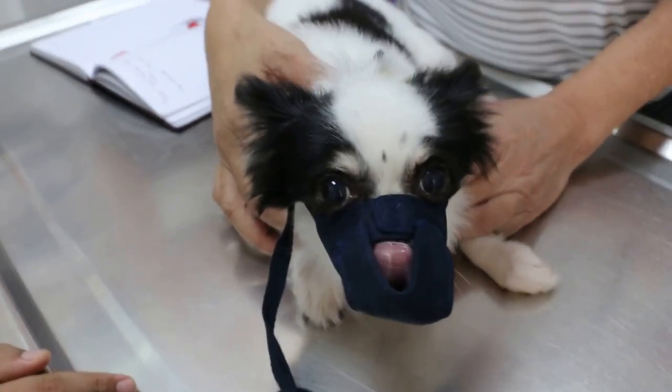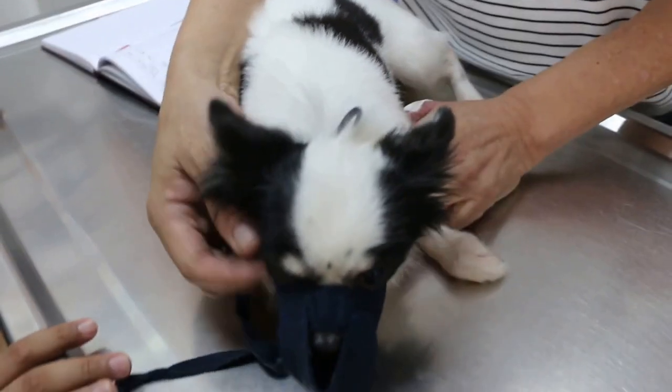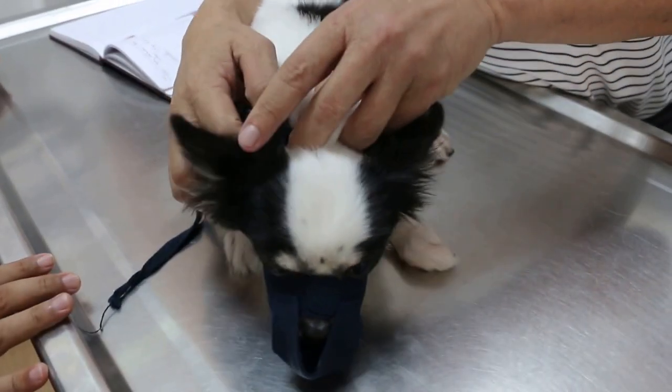Today is February 2, 2016. So this is a very good condition.